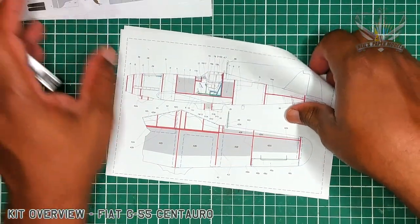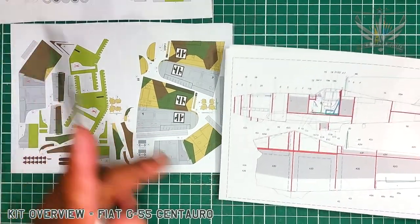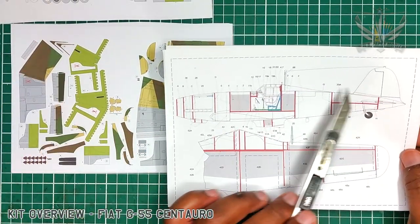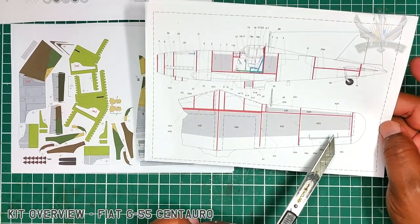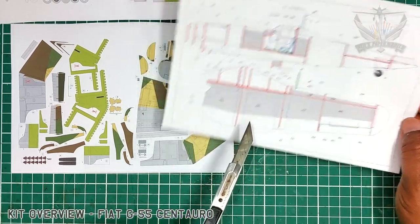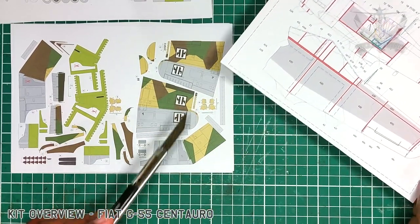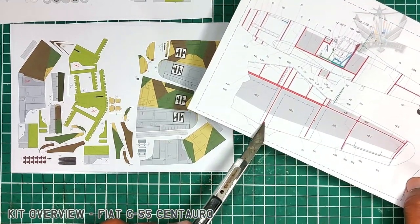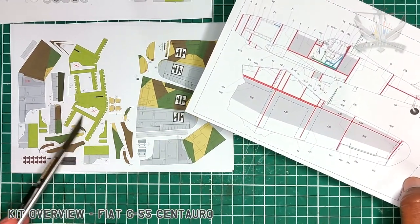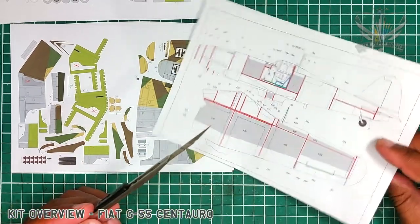Now let's look at the plan. Here in the plan, let's see if we can match anything that you see. It's nicely laid out, it's very clean. Here also you see the wing layout — for example the inner structure here. The blue dotted line you see here is for the inside.